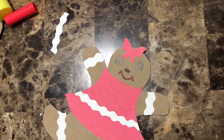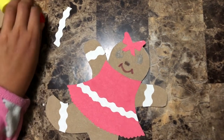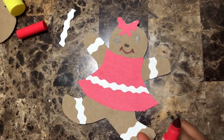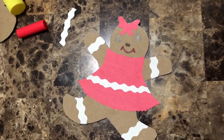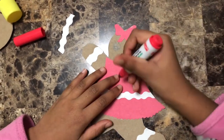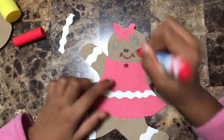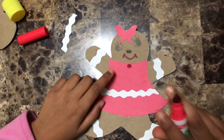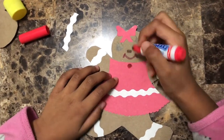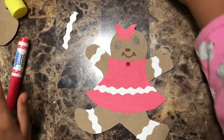Doesn't she look so cute? Now it's time to put the buttons on — you can draw them or use real buttons, but I'm gonna draw them. I'll start with red — it's a really dark red, different from the dress color. We're gonna make one button, then make it into a pattern, and then go with green.